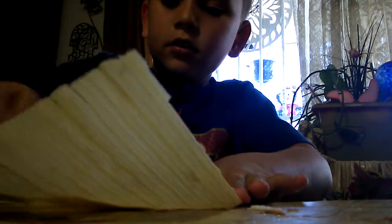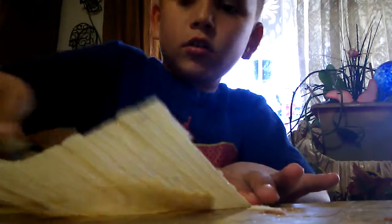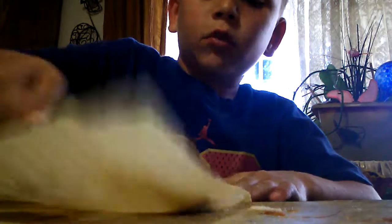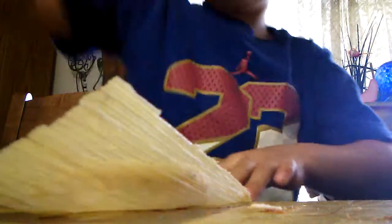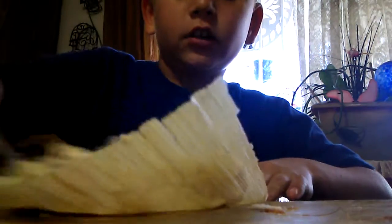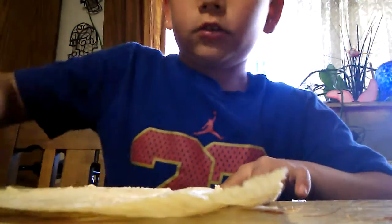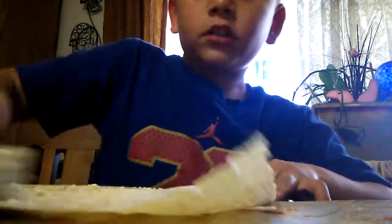I'll spread the masa right now. Don't spread it all over or else you won't be able to fold the bottom and put it in the crock pot to steam it. Just keep rubbing it in.